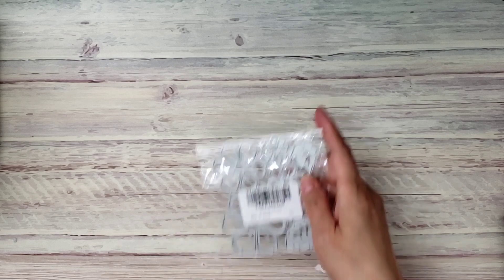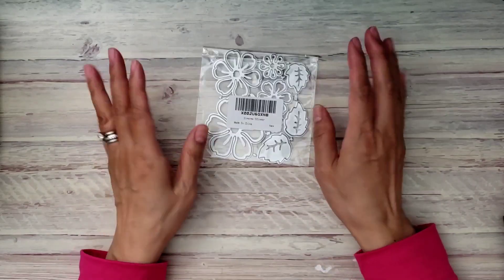Hi everyone, it's Happy Mail Queen! Happy Friday to everybody. I have an Amazon haul for you guys — I did get a few dies.